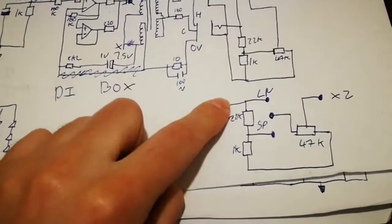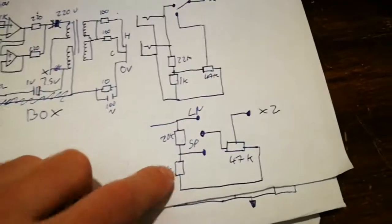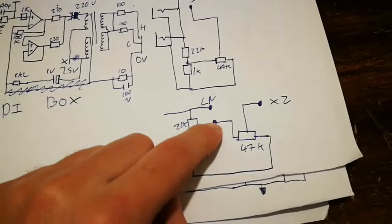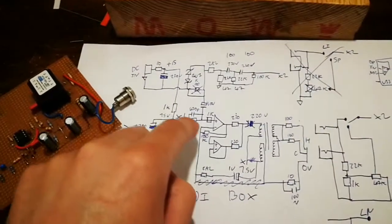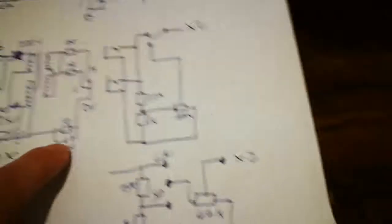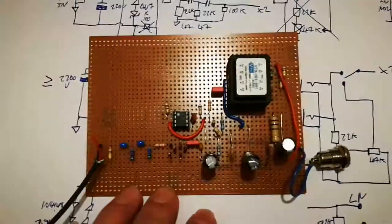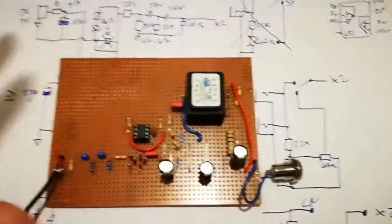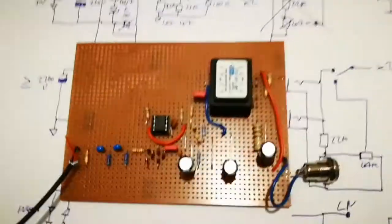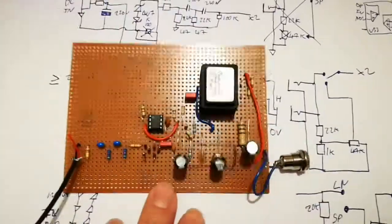For the speaker level input, there's a switch that selects between line or speaker level. Speaker level uses a 22 kilohm one-watt resistor in series with a one kilohm resistor, then the level potentiometer connects to that and goes to the actual input of the DI box. On line it just comes straight in. I was having a probe around last night with my digital oscilloscope - I've got some waveforms. I didn't bother doing screen capture and loading it to a computer, I just took them with my phone camera, so hopefully I can stitch them into the video.